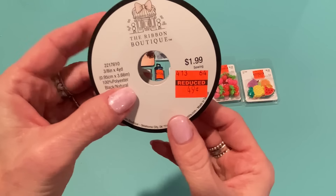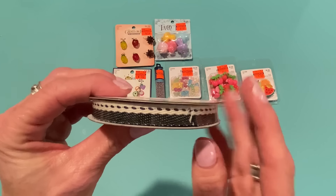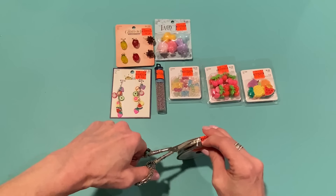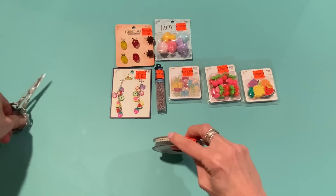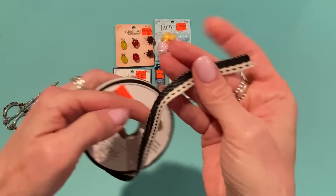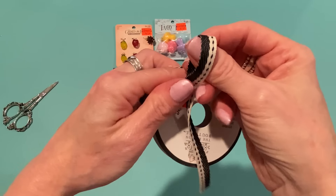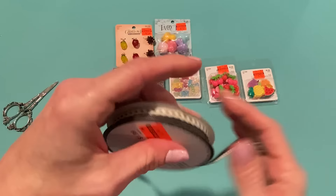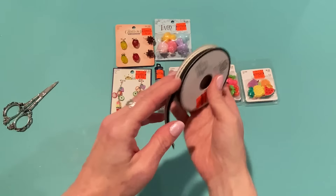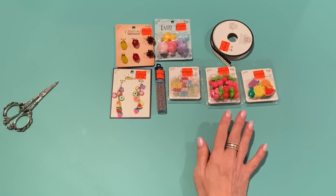I might already have this ribbon but I love it. I think it comes in red too but this is the black version. It looks like a canvassy material — and it's double-sided, so if you want to make a bow you don't have to worry about which side is showing. It's three-eighths inch by four yards. For 49 cents, yes! I do have to be very choosy about what ribbons I buy because I just have way too many, but that one I'll definitely use.